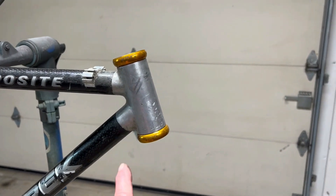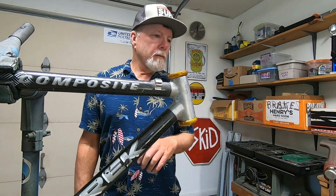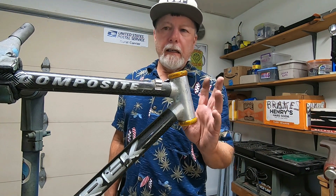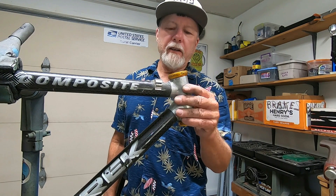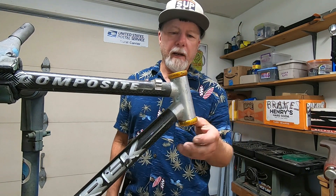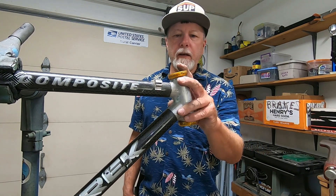First up is to come up with a fork. Previously, I had this nice Chris King headset in here rigged up with a one-inch fork. This is an inch and an eighth head tube, but I used a threaded one-inch fork and got it to work with this Chris King headset. Anyway, I think I'm going to take this out and replace it with a different, threaded headset.